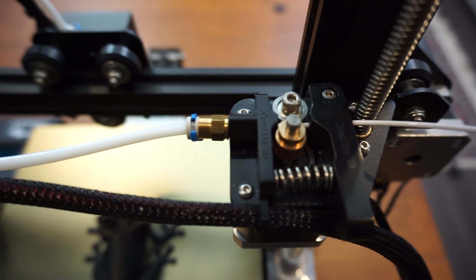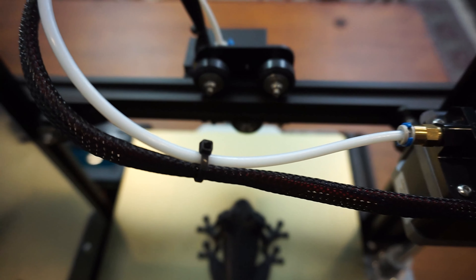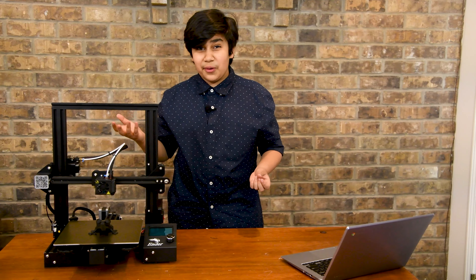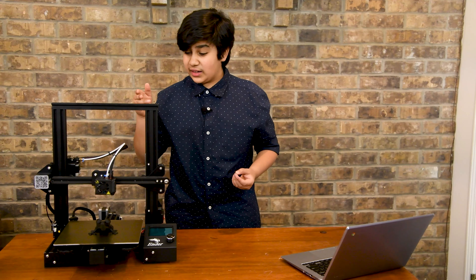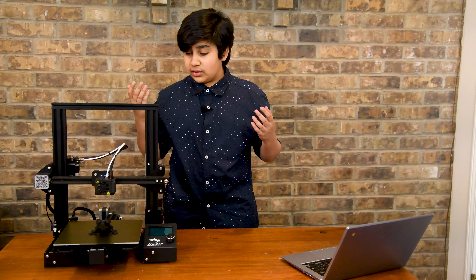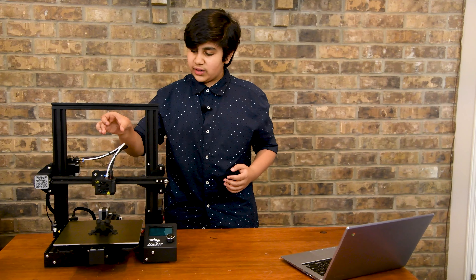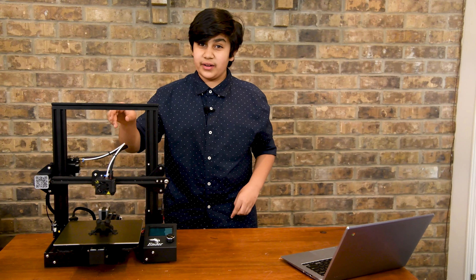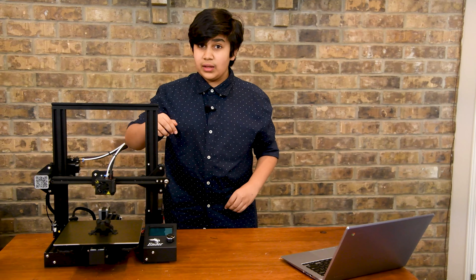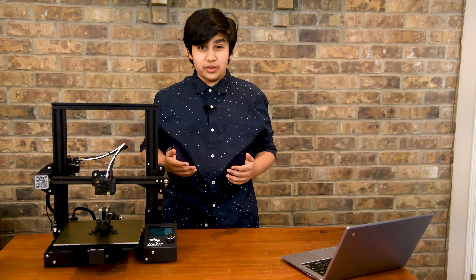My last big issue with this machine is its Bowden type extruder. This means the extruder motor sits at the end of a long tube, leading the filament towards the hot end. With flexible filaments, it's not even possible because the flexible filament can get kinked up inside the tube. A solution is getting a machine like the Artillery Genus, which has a direct drive — meaning the motor is right on top of the extruder and directly pushing the filament in.